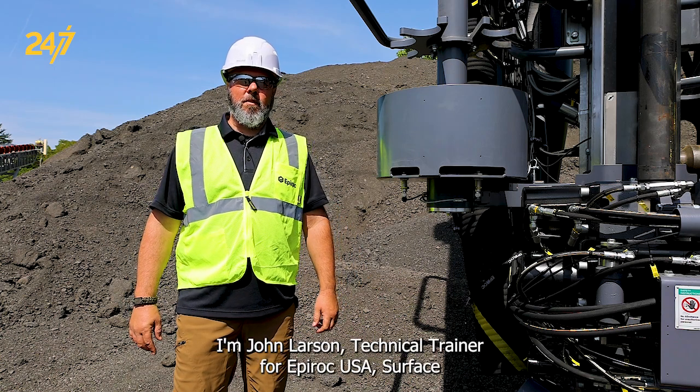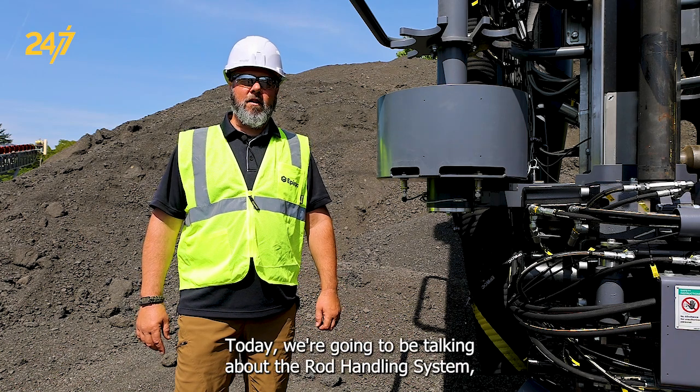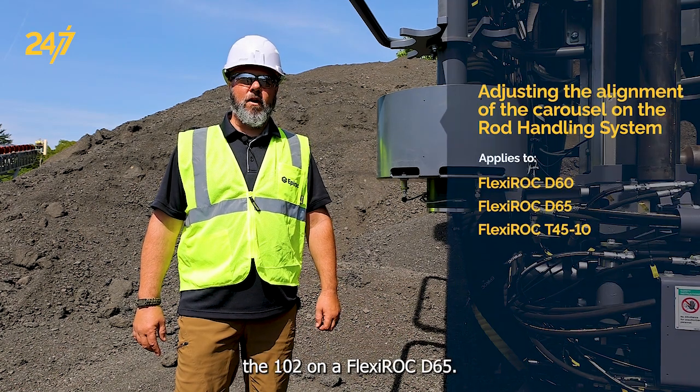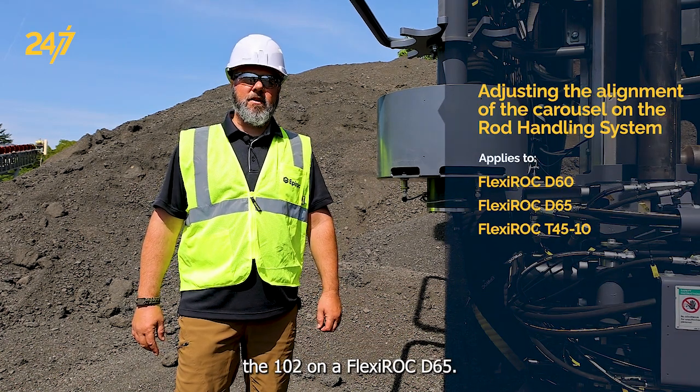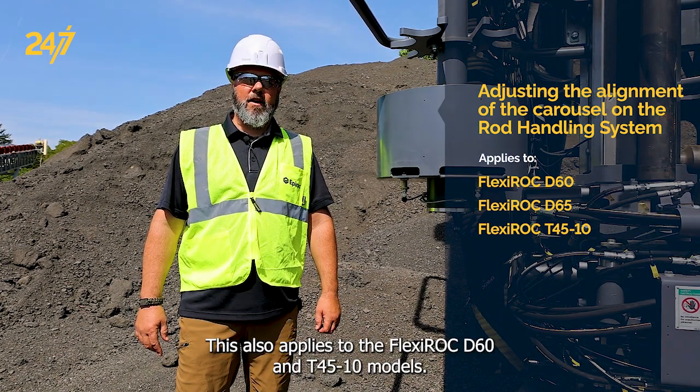I'm John Larson, Technical Trainer for Epiroc USA Surface and Exploration Drilling. Today we're going to be talking about the rod handling system, the 102, on a Flexiroc D65. This also applies to the Flexiroc D60 and T45-10 models.